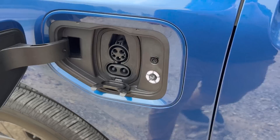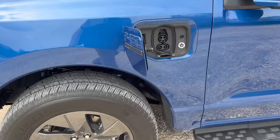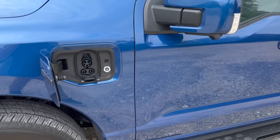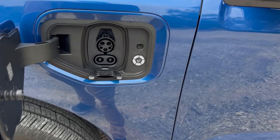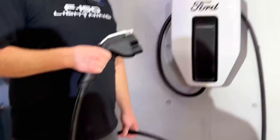Similar charging port to Mustang Mach-E, but it can do vehicle-to-load. This truck with the big battery pack has an 80 amp onboard charger, up from the 48 amp in the standard range. The 98 kWh battery pack has a 48 amp onboard charger — big battery gets the 80 amp. It can do bi-directional charging. With the Ford Charge Station Pro at home, it's a CCS connector for home charging — AC in and DC out — it can do about 17 kW out and 19 kW in.